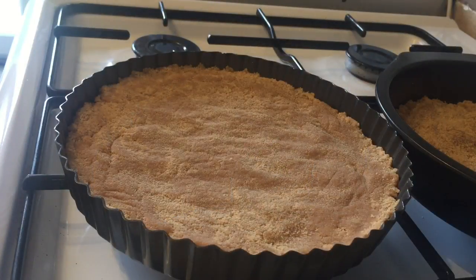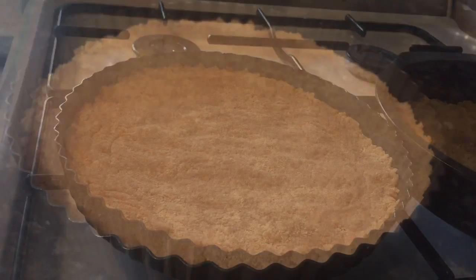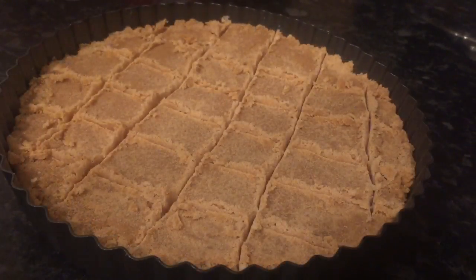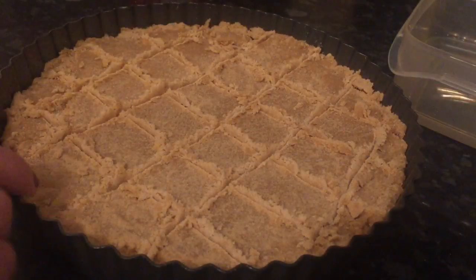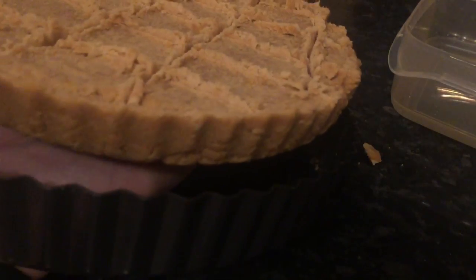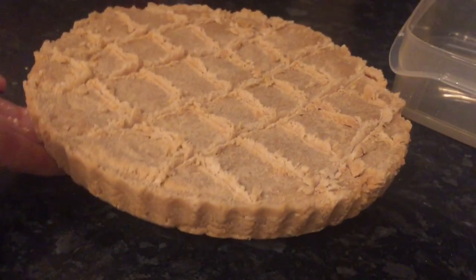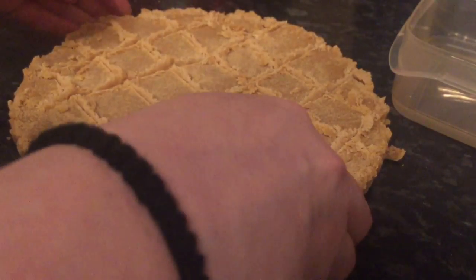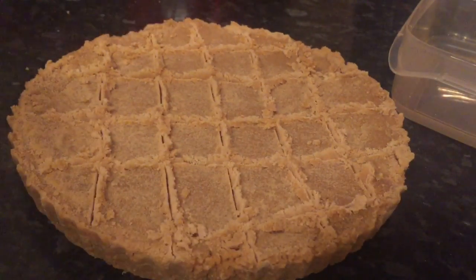I actually made enough for two pans because the pans I'm using are quite small. If you're using a bigger pan, you probably wouldn't need to make two. This is it after about an hour and a half — it's completely set. You just want to run your knife along it and cut it into squares. I'm using a loose-bottom pan, so you basically just pop the bottom out — it's so easy. You just slide it off and go ahead and cut your squares out.